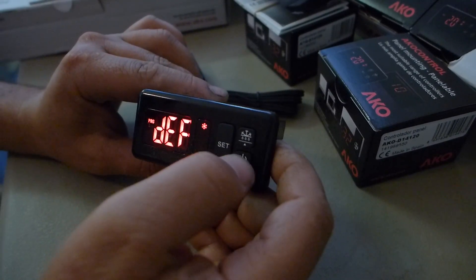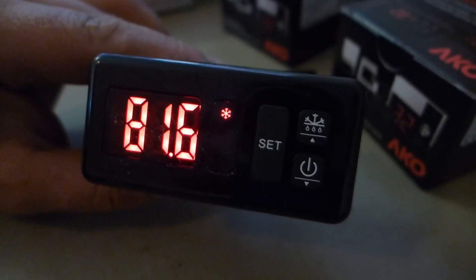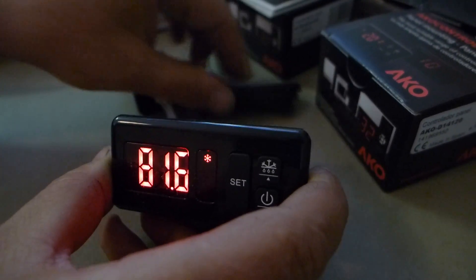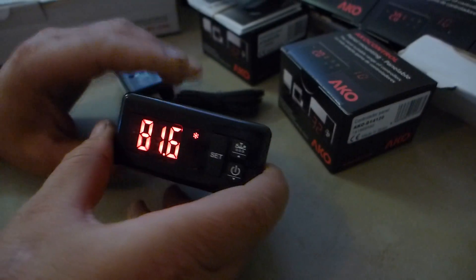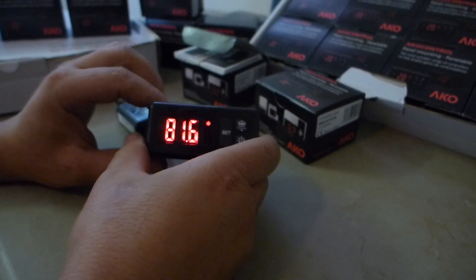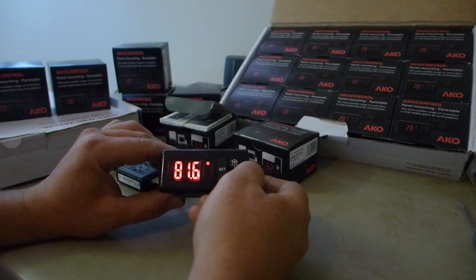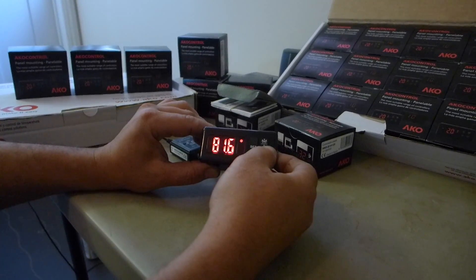Exit program and the thermostat is now ready to function for the refrigeration system. At 35 degrees, the compressor will stop, and every six hours we have a 30-minute defrost cycle. Even if you have a power outage or unplug it and reconnect, the memory will never disappear. You also have a manual on/off button and a manual defrost cycle button for emergencies.